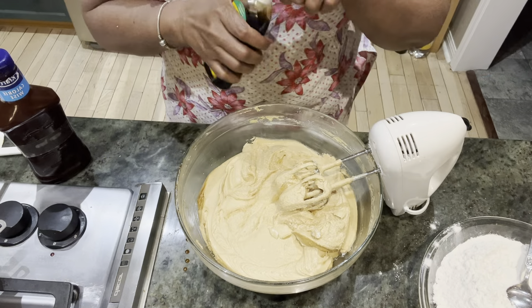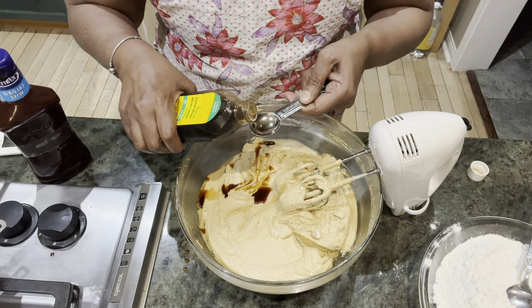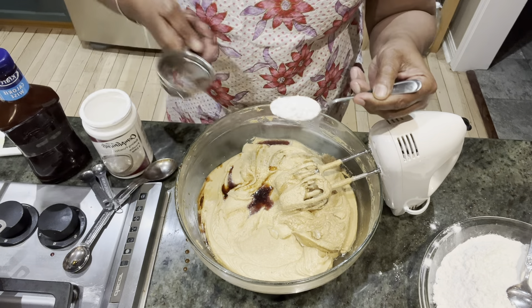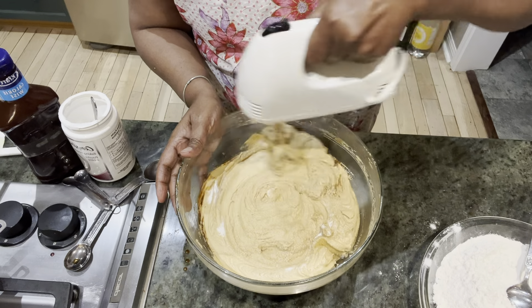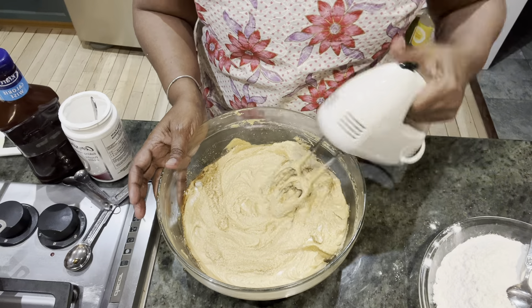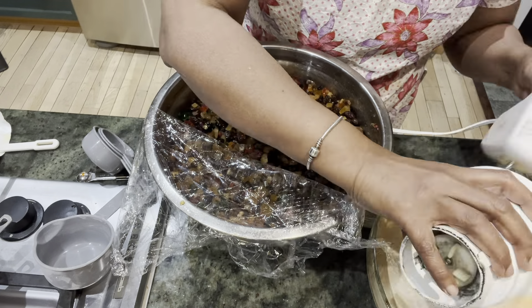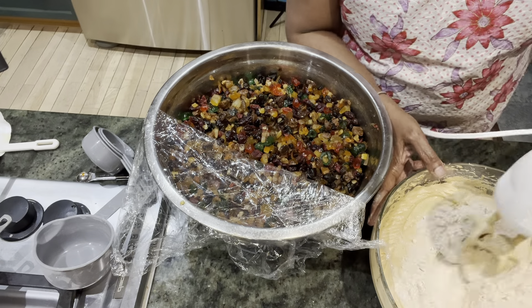I have to put vanilla essence — two teaspoons. Baking powder — one teaspoon. I'm going to mix it in along with the all-purpose flour and crushed spices. I'm going to put it in now. It's quite a lot because I have crushed the spices with sugar, and it has to be mixed well.